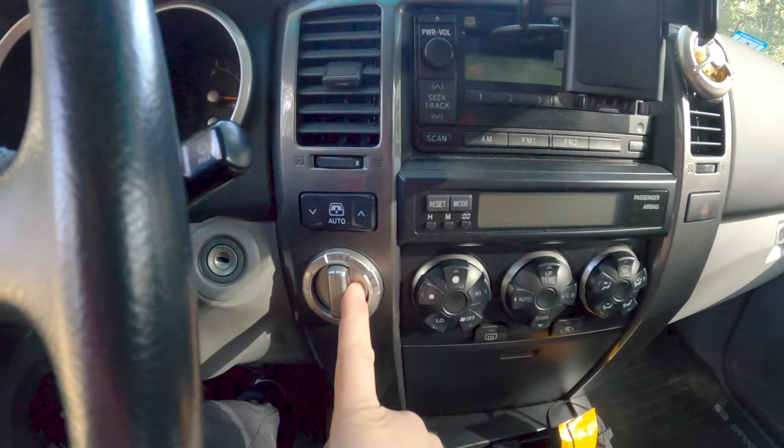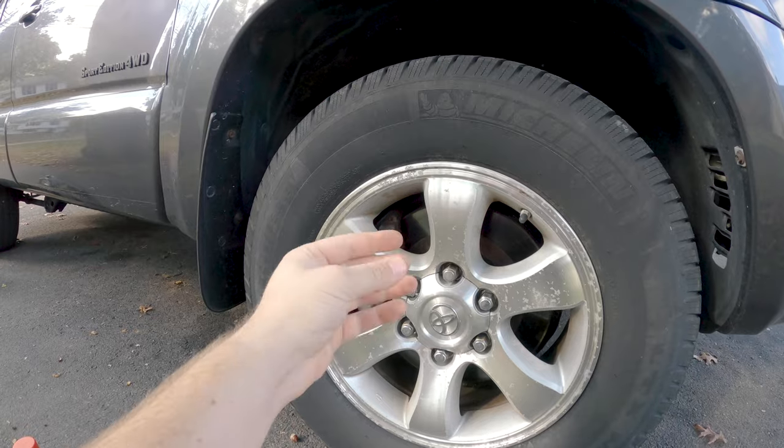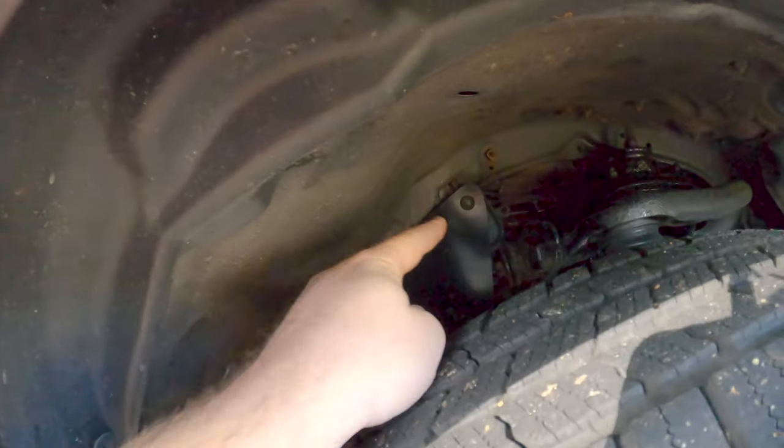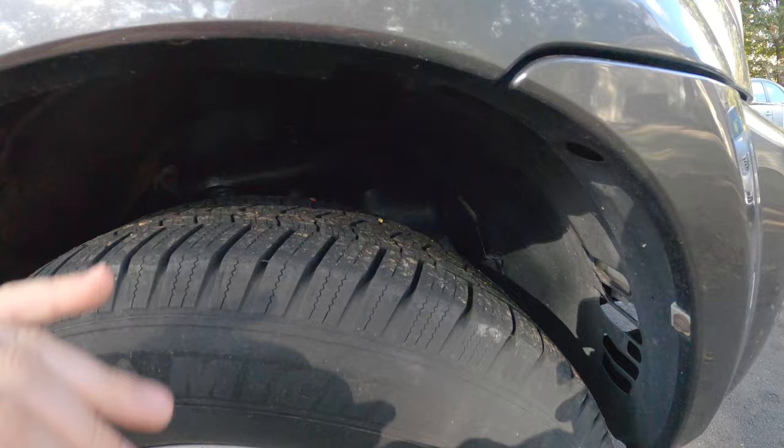Unfortunately it still doesn't have four-low. A tip for all of you out there with fourth gens: it's good every now and again to switch it into four-low and lock the center diff — it just gets all that stuff moving and keeps it from getting stuck. The front right wheel bearing also started to go, and that noise accentuated once I put it up on jack stands. While I was doing the wheel bearing, I went around and greased all the calipers because one caliper was sticking a little.